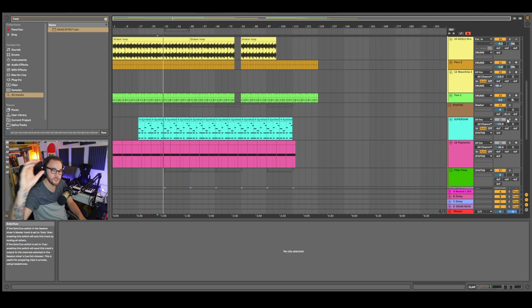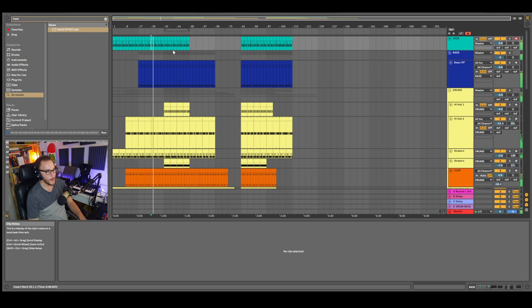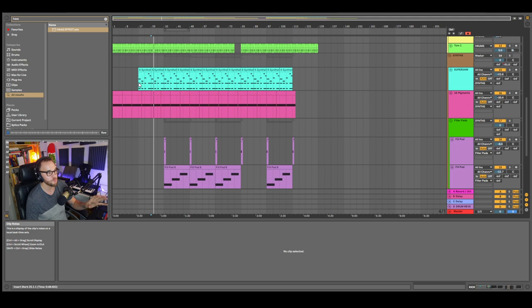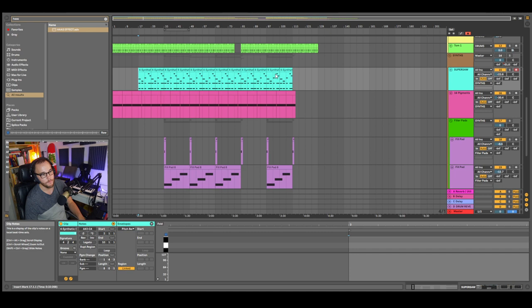Moving on to the synths. The reason the synths are important is because without them it's kind of hard to know what kind of track this is — it could be a prog track, a house track, deep house. It doesn't tell you because there's not enough information. It's not until you hear the synths and the melodies that it really tells you the story of that song. This is probably the most important synth in the track because it has this chord progression that gives you that drive of the track.